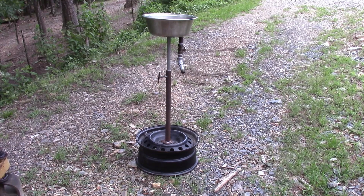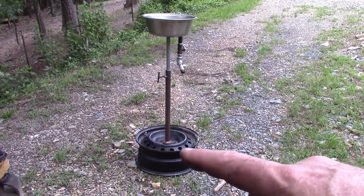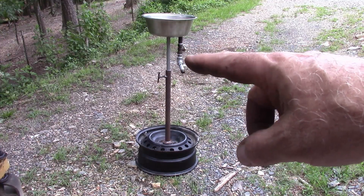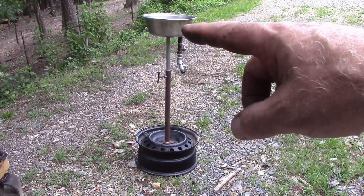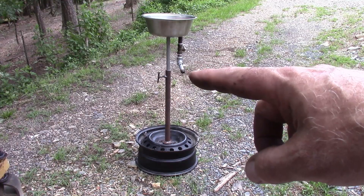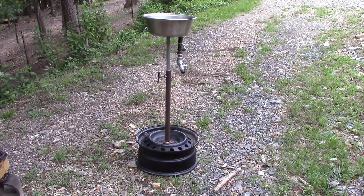That's got it finished. I can adjust the height with the screw right here. And over here I've got a valve so that when I'm finished emptying the oil I can open this valve and drain right into the container that the oil originally came in, and store it away for later. I hope this was interesting to you — thank you for watching.